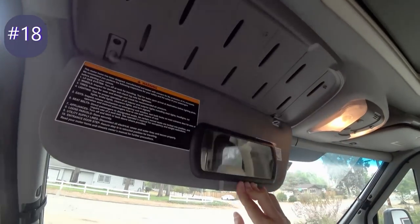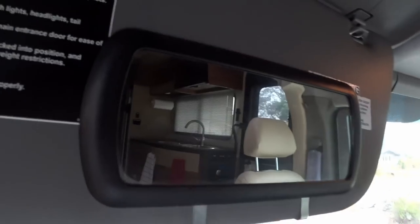Another minor modification is adding some vanity mirrors so you can see into the cab and into the back.